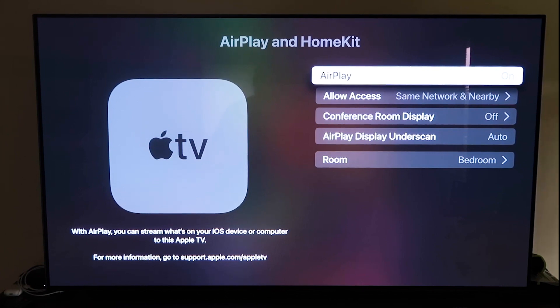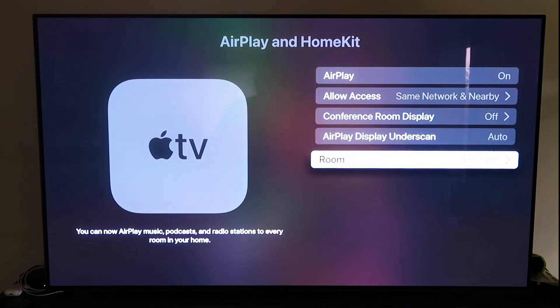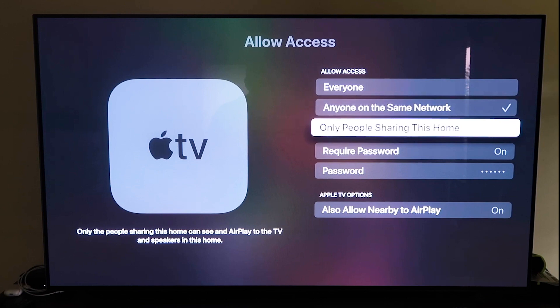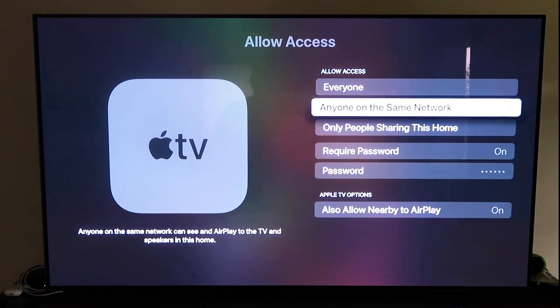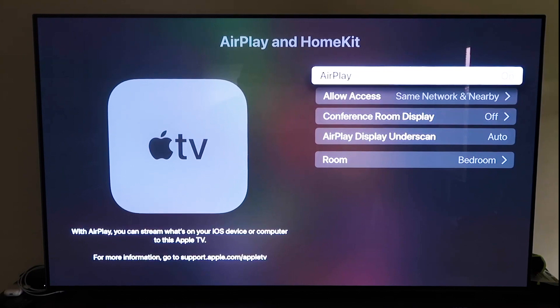It recognizes that your phone is near the Apple TV and automatically starts syncing — you just give it approval to access your phone. Once paired, make sure AirPlay is on. You'll be asked to name your Apple TV 4K by room. Under Allow Access, you can choose Everyone, Anyone on the Same Network, Only People Sharing This Home, or set a password. You can also enable Allow Nearby to AirPlay.